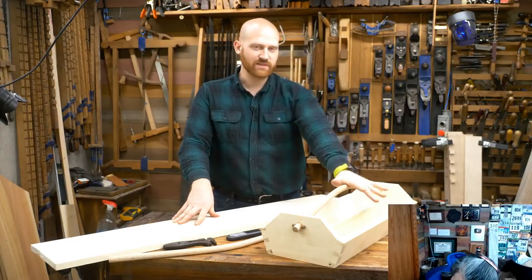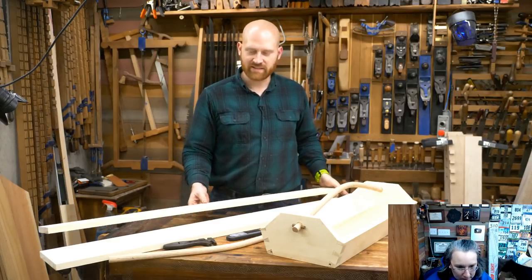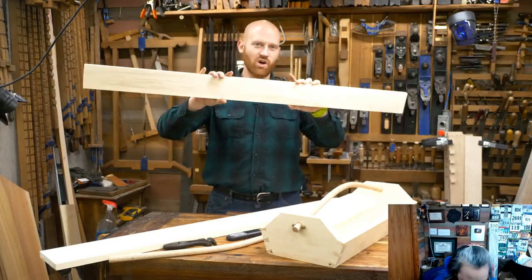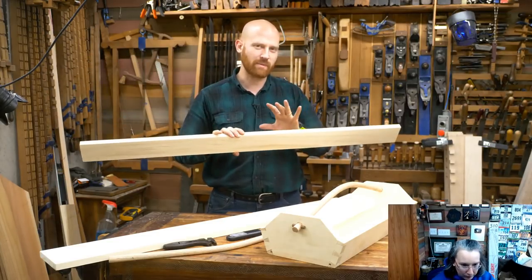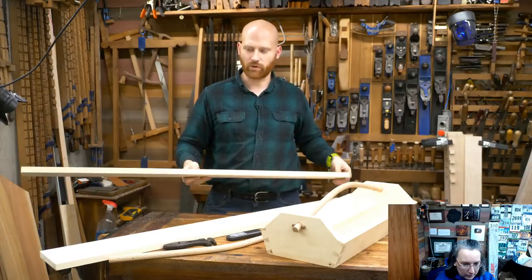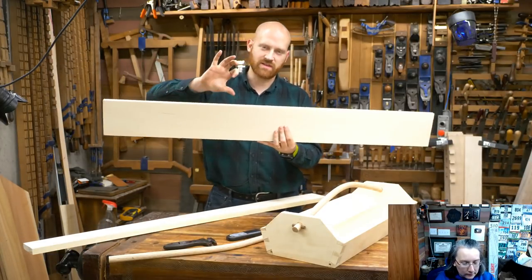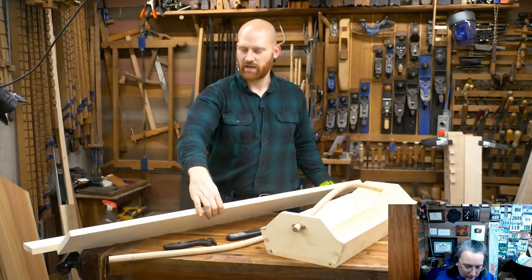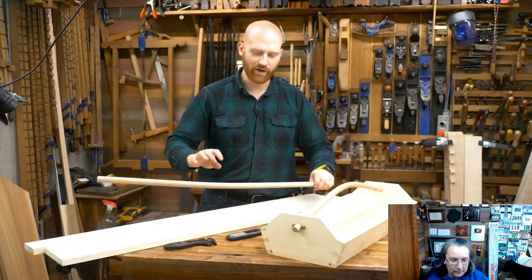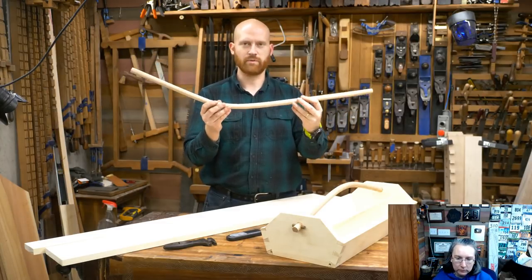If you want plans for this, there is a link down below in the description. We are going to be making this out of some really simple things. I have a 1x4 that I got from the big box store in Alder. I'm probably going to be making it in oak later on, but tonight we're working with Alder. You're going to need one 1x4 that's four foot long, one 1x6 that's four foot long — actual dimensions five and a half by three quarters and three and a half by three quarters — and one three-quarter inch dowel that's three foot long.